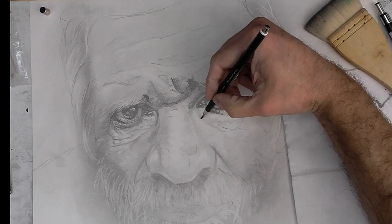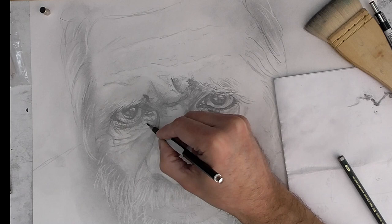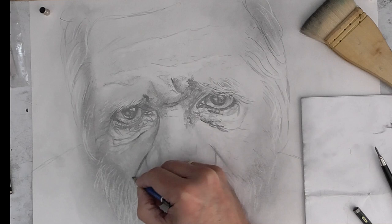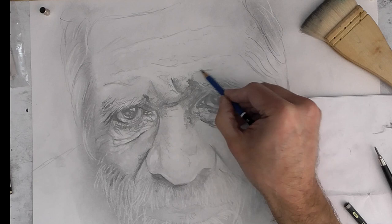We have now almost the eyes. For me, the eyes are the most important part of a portrait. All the face is important — all shapes, all shadows, all wrinkles are important — but the eyes are the window of the soul. So for me, it's very important to draw them as accurately as I can.